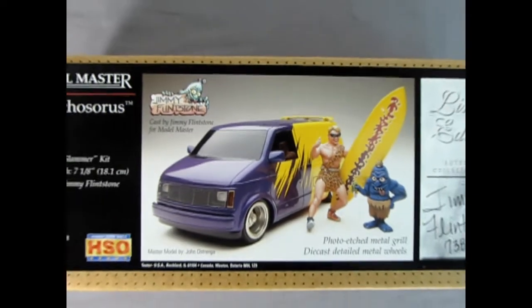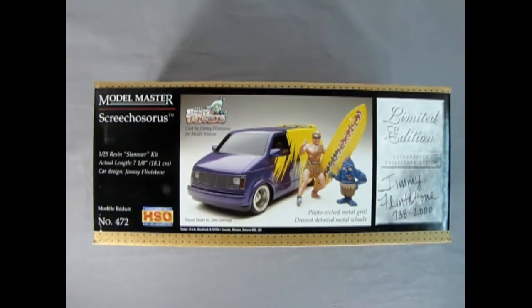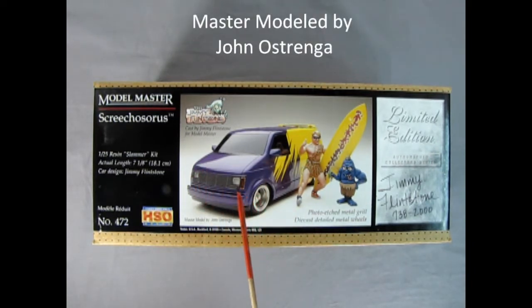Welcome back once again model car mechanics to our unboxing series. Today we are going to be looking at the Model Master Screechosaurus from Testors. This is actually a Jimmy Flintstone model kit — a 125th scale resin slammer kit.